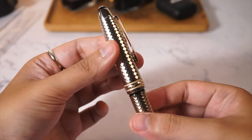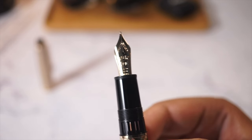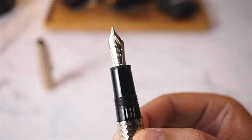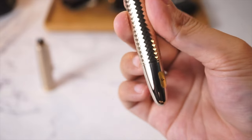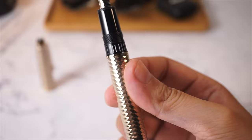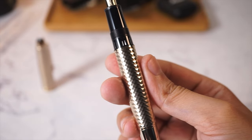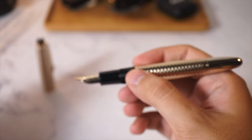Twisting the cap open, we have the champagne gold 14 karat gold nib that we will be looking at later on. In this particular example, the section and the ink window is still open. I do like it over all-metal pens because you would have rust gathered if you dipped the metal color, and you still get to see the ink level with the serrated plastic ink window.